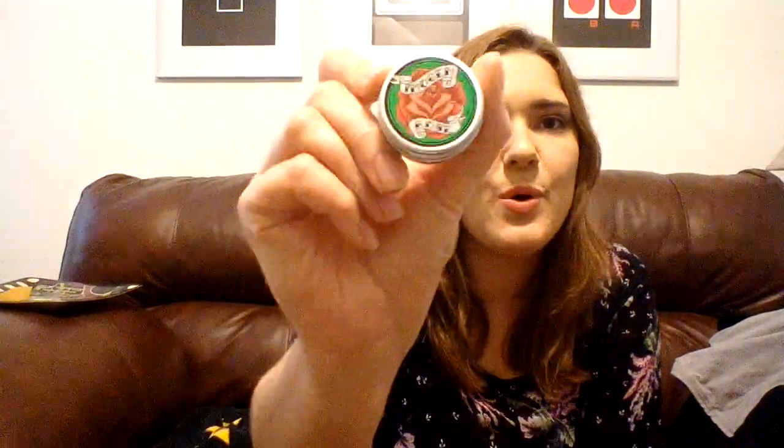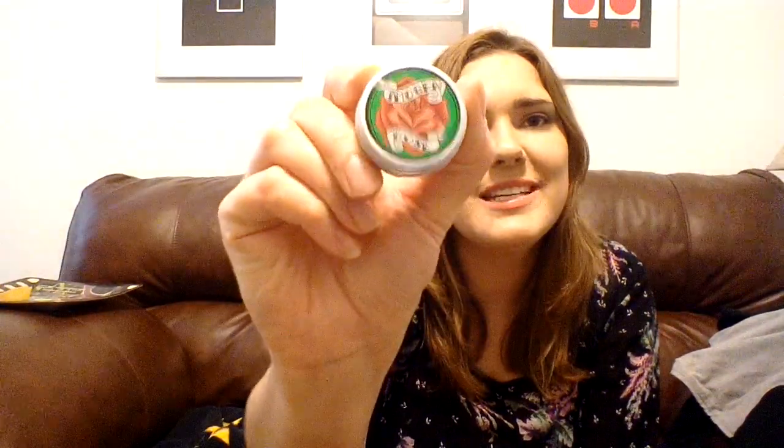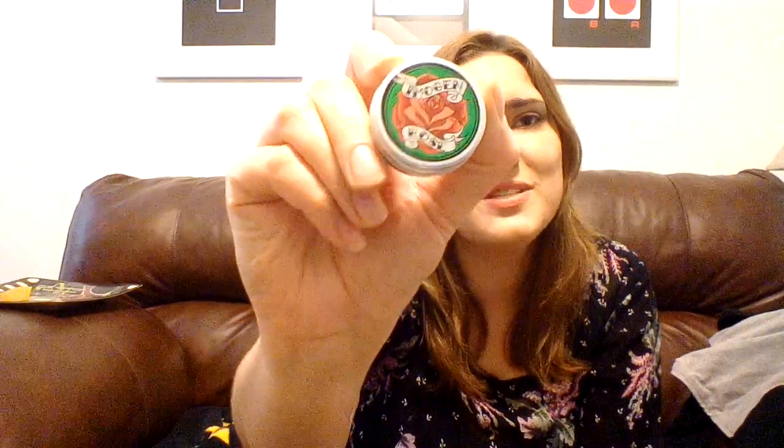Continuing on with floral scents, this is Imogen Rose. I love the packaging for this — it's very shiny, almost metallic looking, with a tattoo-style design of a rose and the words Imogen Rose on it. This is just a wonderful floral scent with a little bit of sweetness to it, but not as sweet as Rose Jam. Just a gorgeous rose scent. Absolutely love this one.